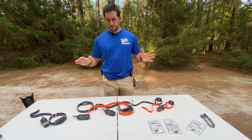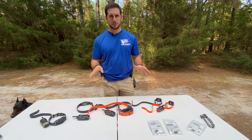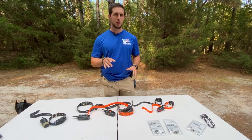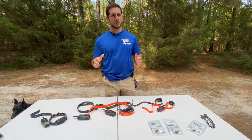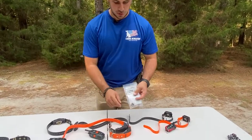Those are the basics on the different models we recommend. You're going to pick the one that's best for your dog, and also pick the contact points that are best for your dog. Go through the conditioning process, go through the progression, and don't rush it.